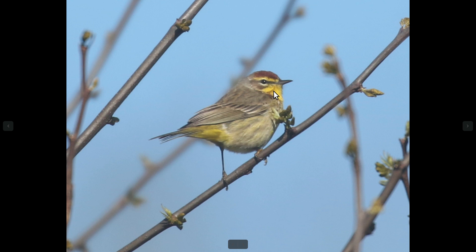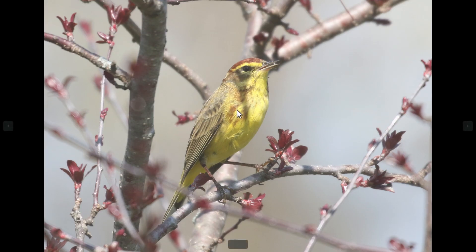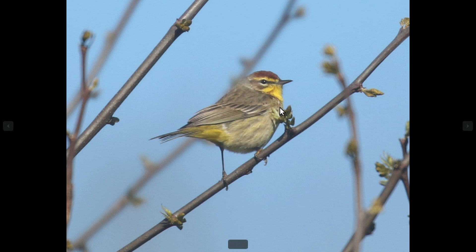The underside typically shows rufous streaking — sometimes it looks a little more on the brown end on some of the western birds. On the yellow form, the entire underside is pretty strongly yellow, while on the westerns it's more of a brownish color.